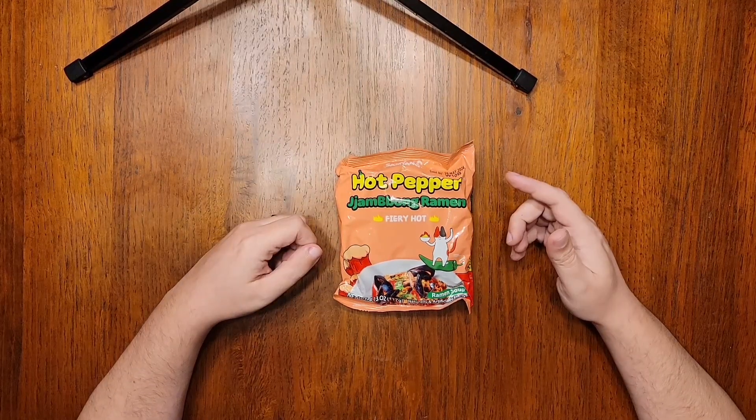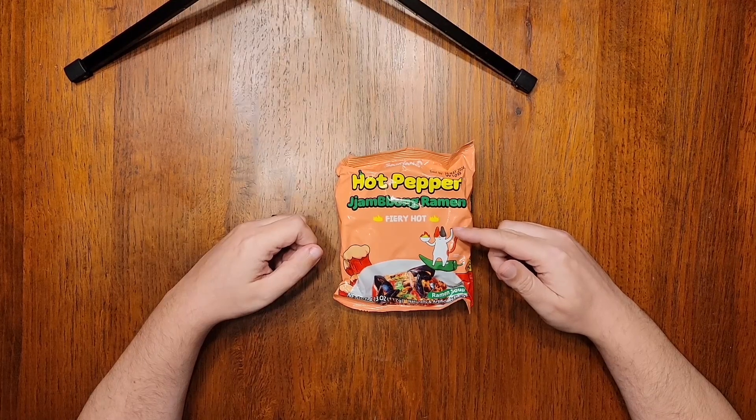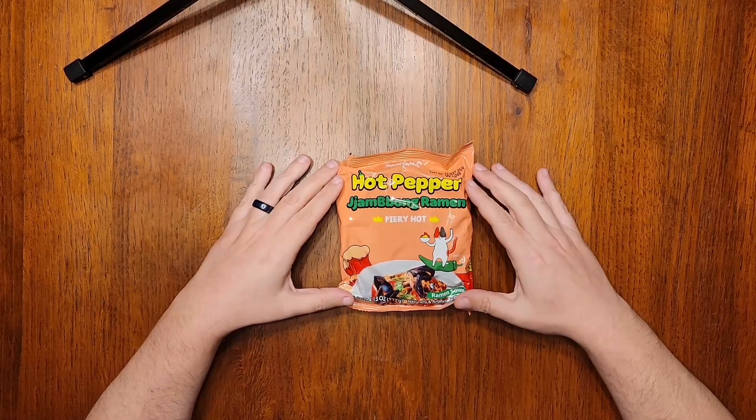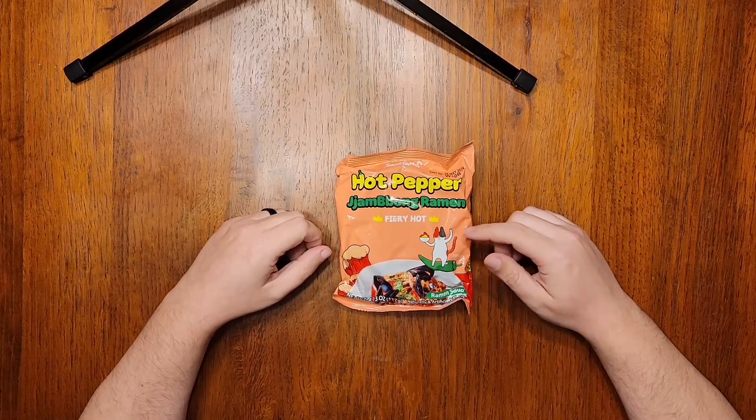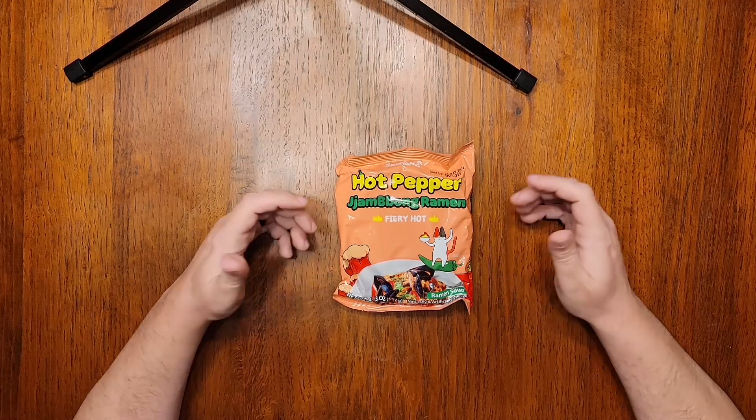Like the hot pepper jajang, this has been around for a little while, but you should see it popping up online and in your local Asian grocery stores in this new English export packaging. I grabbed a five-pack for $9.99 at my local H-Mart, so expect about the same price elsewhere.